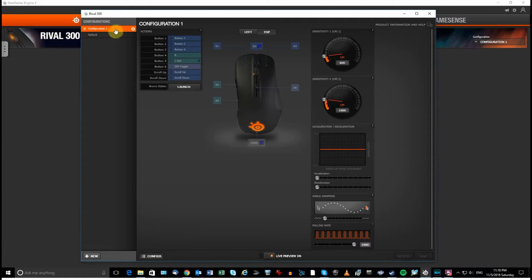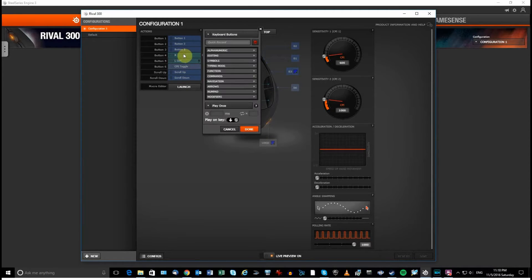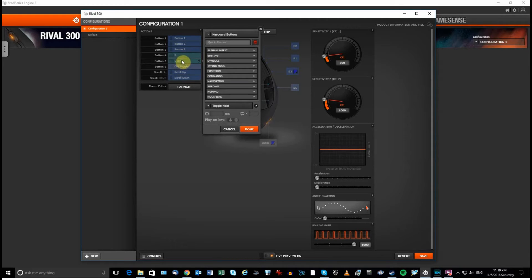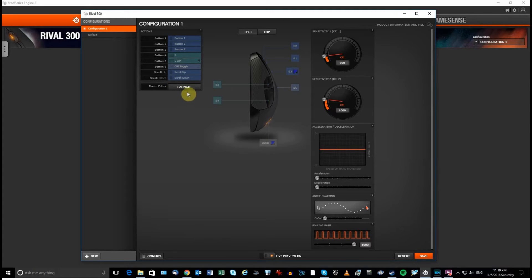In the settings screen, clicking on the Rival 300 takes you to the configuration screen — Configuration 1 is already set up and you can add more. For CSGO, I like to assign the two side buttons: Button 4 I assign to reload. You click on it, go to alphanumeric, select R. The selection is highlighted in green but there's no obvious check mark — it's subtle and not very intuitive. I set it to 'play once,' meaning one click triggers one reload.